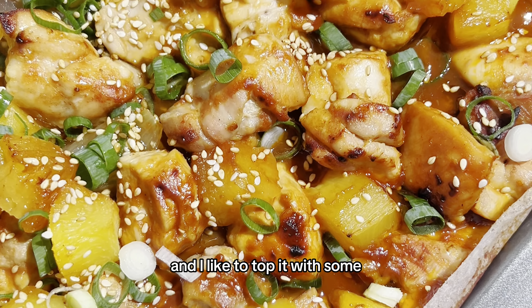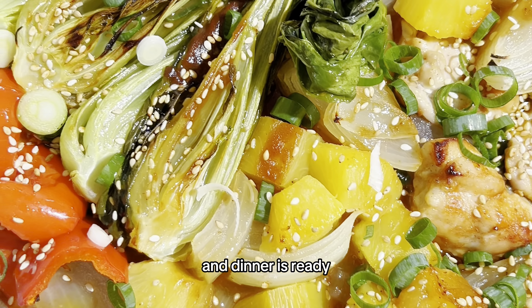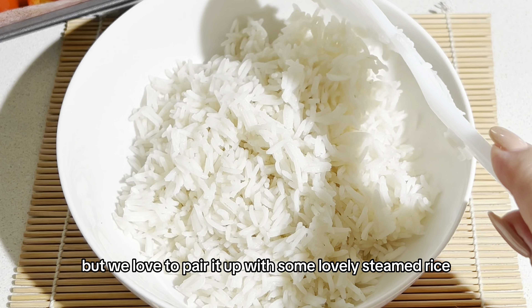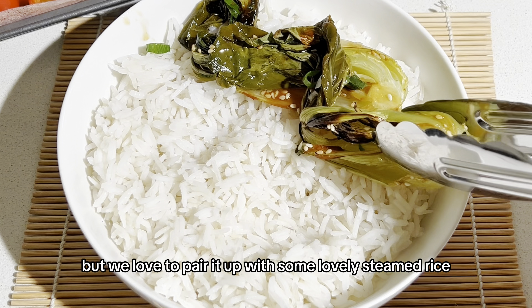Then I like to top it with some green onions and some sesame seeds, and dinner is ready. This can be served on its own but we love to pair it up with some lovely steamed rice.